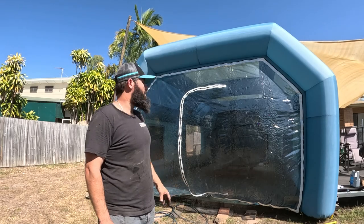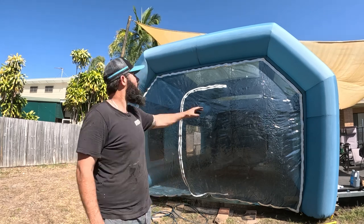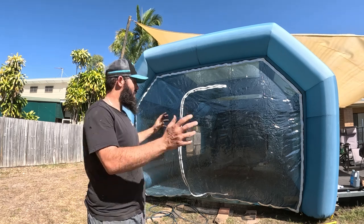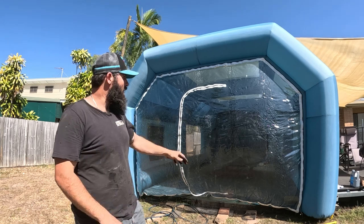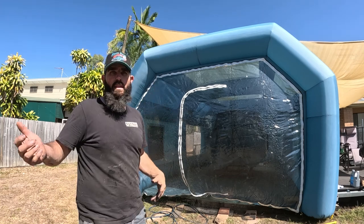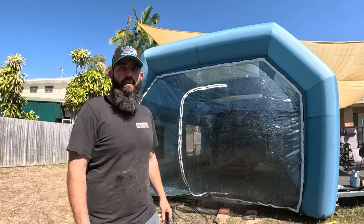All right, so we've got the cab in top coat. I don't think I could have picked a windier day to try and do this, and the spray booth hasn't got a lot of anchor points on it, so she's been moving around a bit - been giving me the heebie-jeebies - but we've got it done, everything's all good. So it's going to let the tack off now. Once it's dry, I'll move it out in the sun and let it bake, and get it back in the shed and take all the masking tape off.